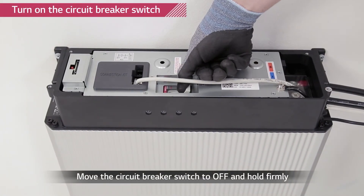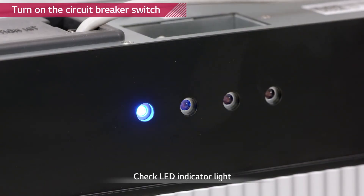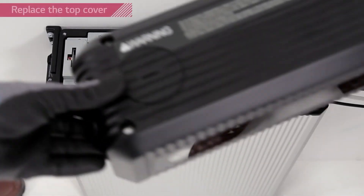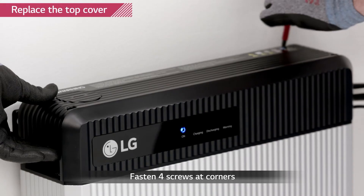Turn on the circuit breaker by switching it to off position first and then to on position. Close the top cover and tighten the four hex socket screws with a torque of 2.75 newton meters.